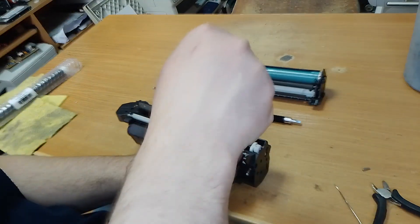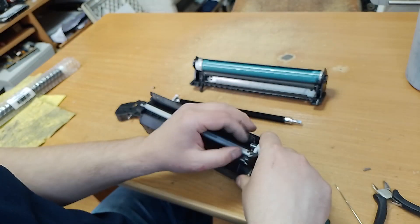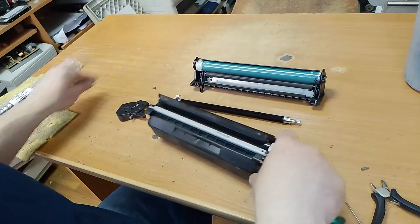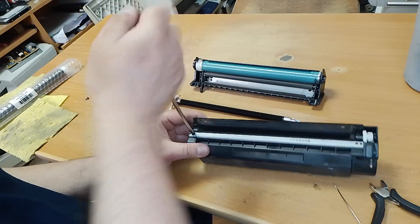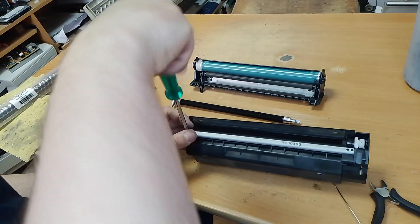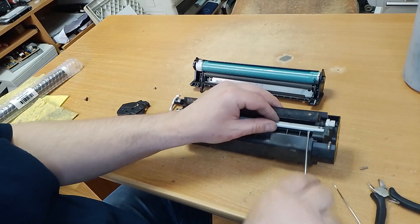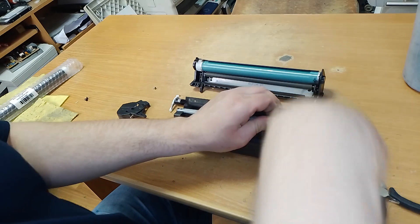Unscrew this bolt. Unscrew this bolt. And remove the dose blade.